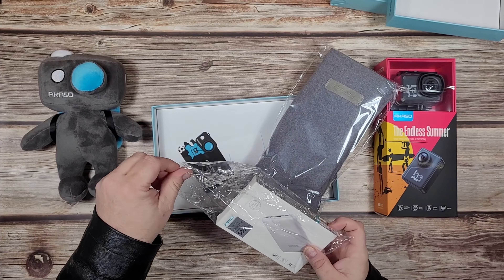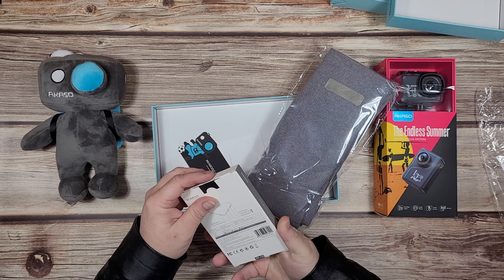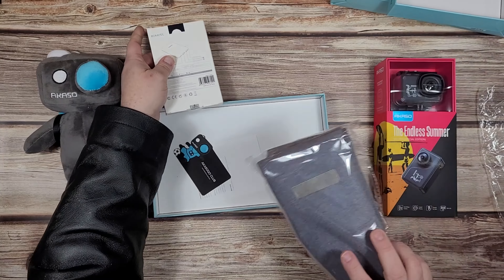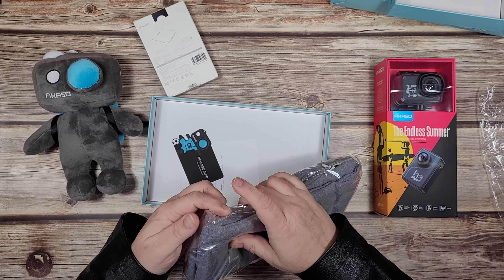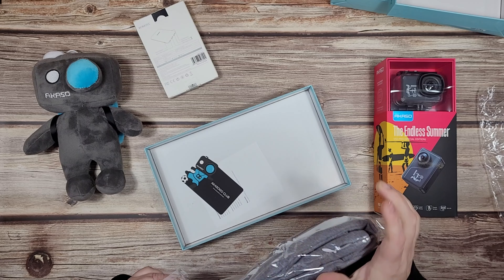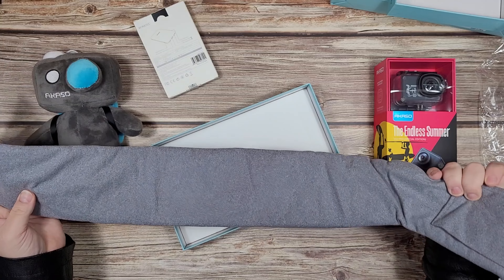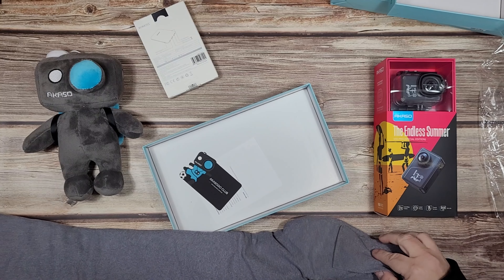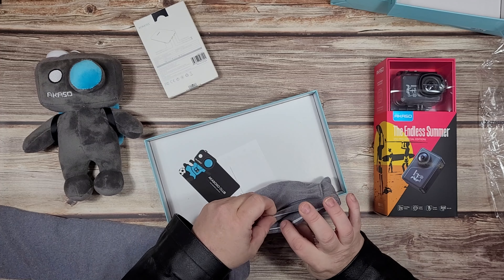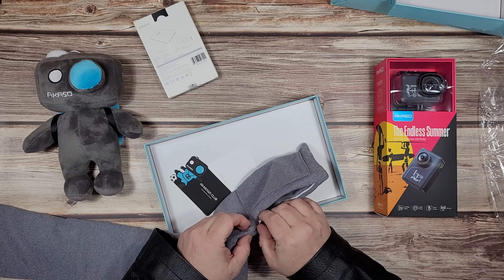This comes with a 5,000 milliamp hour battery, which we can unbox too. So this is kind of like a velvety feel to it - it's very thick. I'm guessing this pouch is where the battery goes because there's the plug for it, a USB plug, and it goes inside there. It's got a zipper.